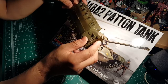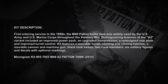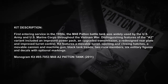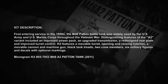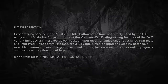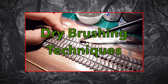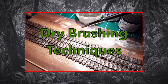Hey there, it's been a while since I have posted, so here it is — the long-awaited Episode 3 of the M48 Patton tank build. Today's episode is about dry brushing, and how we do that to achieve wonderful effects and realism.